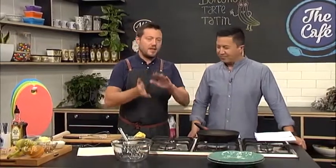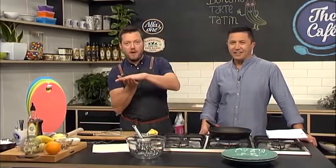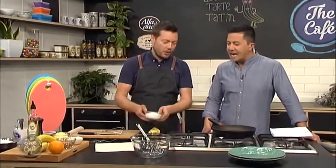So basically it's an upside-down fruit cake — but it's not a cake because it's puff pastry on the top, and then we flip it over at the last minute. It's all about the caramel, so we're going to make that first.